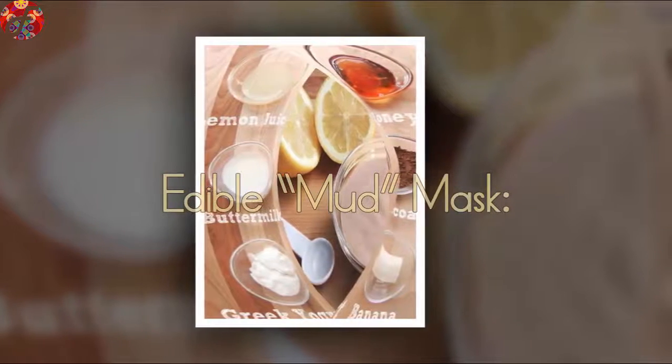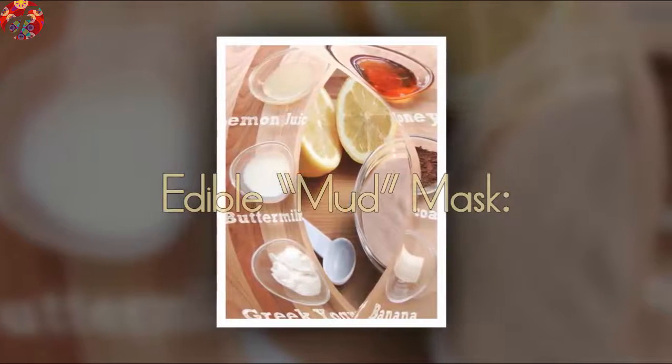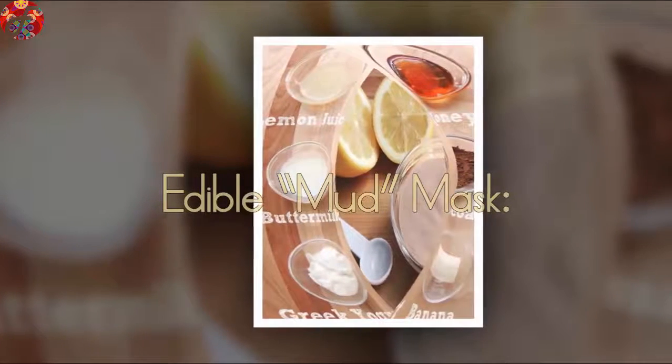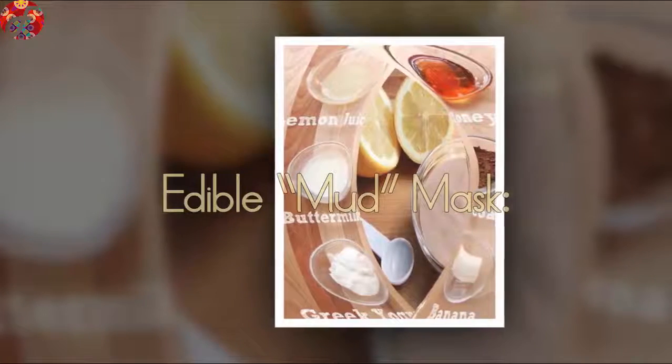Greek yogurt to loosen dead skin cells, honey to retain elasticity, cocoa rich in antioxidants, citric acid in lemon juice to exfoliate the skin, buttermilk to soften, and banana to moisturize. Mix them all together and you get a wonder mask.